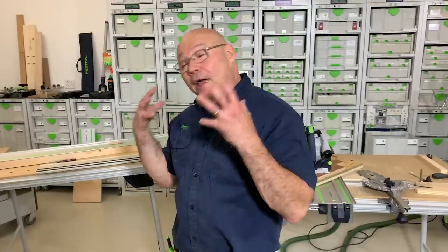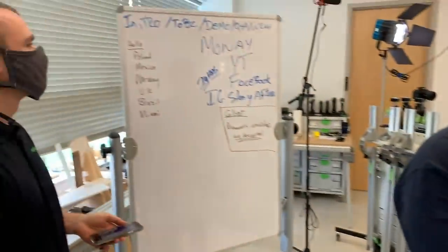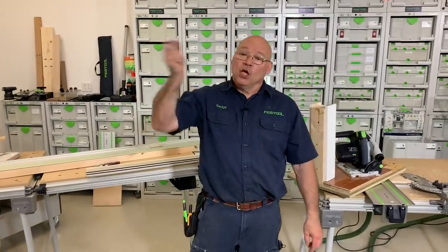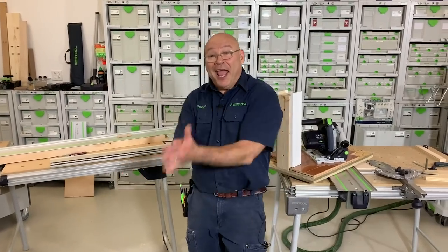Like I do every single Festool Live, I want to give a big shout-out to everybody in the USA, Canada, and to everyone looking on today — we have Poland, Mexico, Norway, UK, Brazil, and Miami! We truly feel honored to do this every Friday at noon. We'll see you next week — Friday at noon. And don't forget: if you want to go back and review this, we post it on YouTube Monday morning, it'll be on Facebook, and for 24 hours you can see it on our Instagram story. Everybody, thank you very much — I hope this helps!